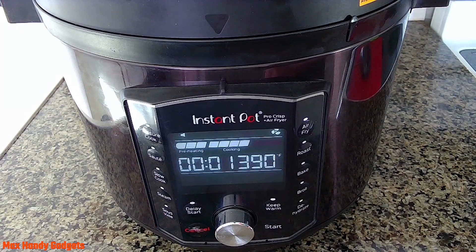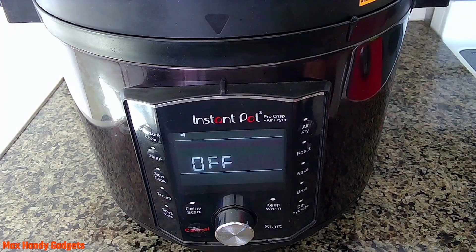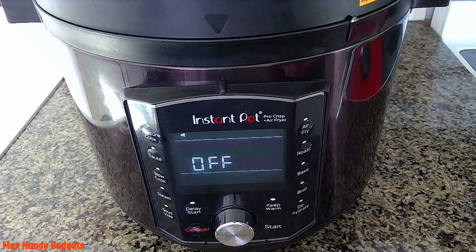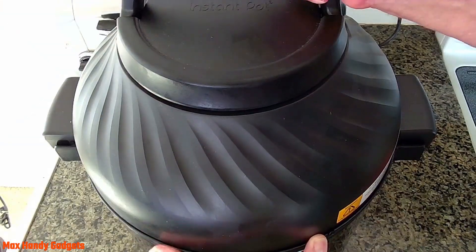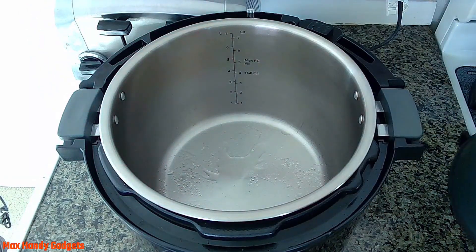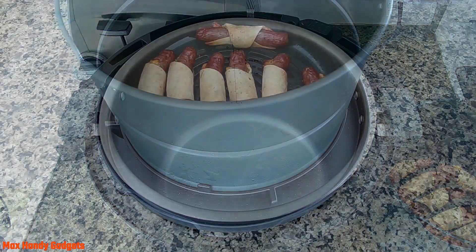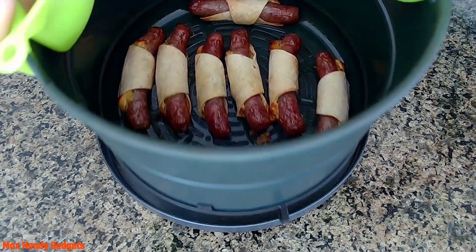Let's take a look at them together. Just hit cancel and let's open the lid to see what we got here. Yeah, they're sizzling — wish you could hear them, but they're really sizzling. Let's get them out of there. They look good. Now we've got to plate them up.